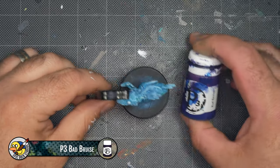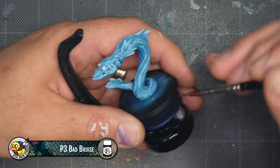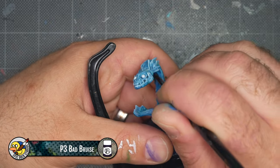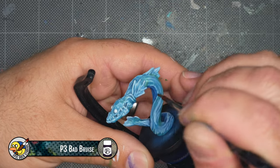Now I'm using P3 Bad Bruise to add some similar purple spots. Again, I've thinned this with water and I've tested the translucency on my thumb before tinting the mini with it. I'm kind of using the green and purple tints interchangeably — they're both here to vary up the color of the water and make it feel more complex and deep.